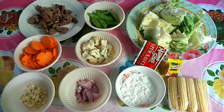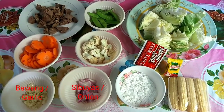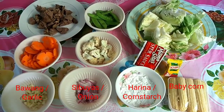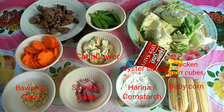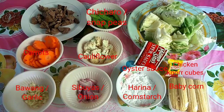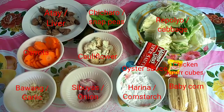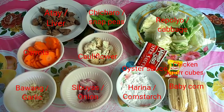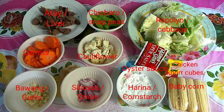Ito na po ang mga sangkap na ating gagamitin sa pagluto ng chapsuy: bawang, sibuyas, cornstarch, baby corn, chicken cubes, oyster sauce, cauliflower, carrots, chicharo, repolyo, at yung atay ng manok. Gagamit din po tayo ng cooking oil at salt and pepper to taste.